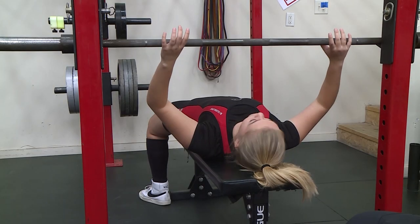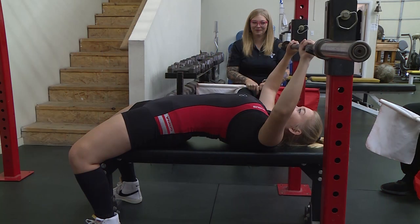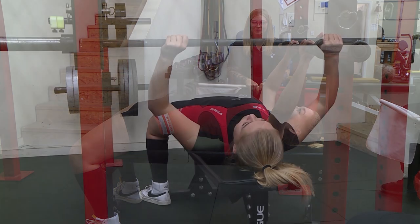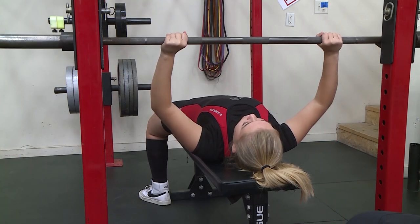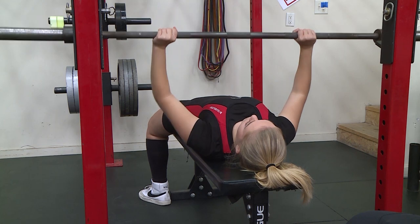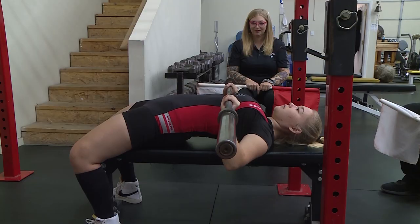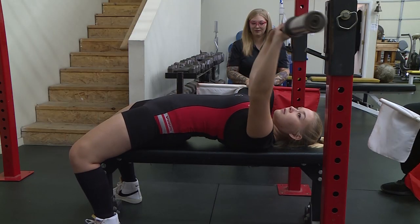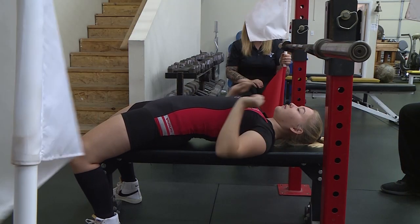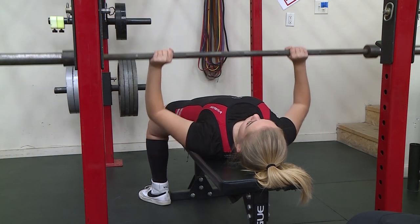The lifter must lie on their back with head, shoulders, and rear in contact with the flat bench surface. The feet must also be flat during the performance of the lift. After receiving the bar, the lifter must show a full lockout of both elbows. The lifter must lower the bar and hold it motionless on the chest. Once the bar is motionless, the judge will give the following command, press. Following the press command, the bar must be pressed upwards with the elbows fully locked. The lifter will replace the bar on the Chief Judge's command, rack.